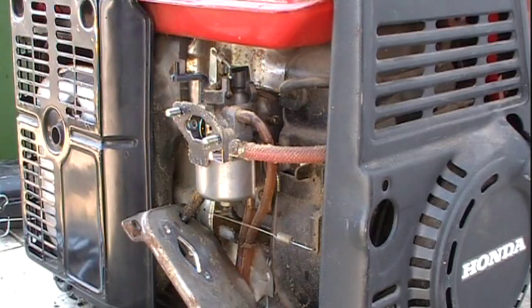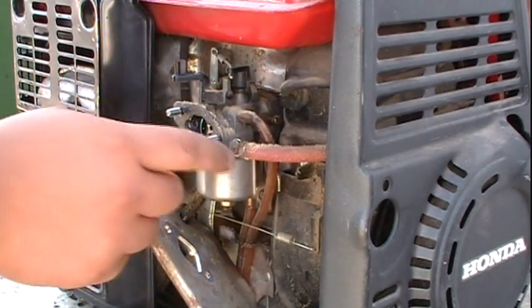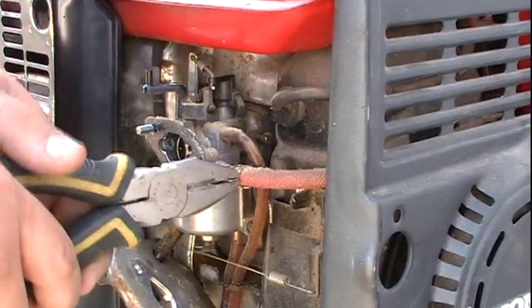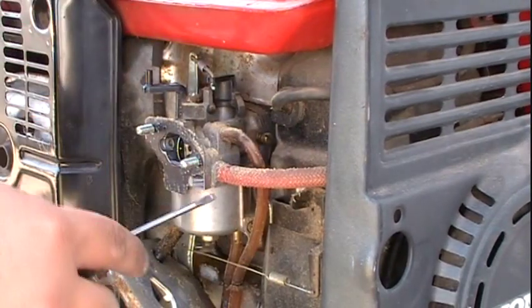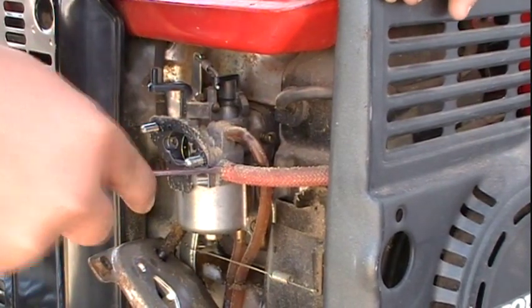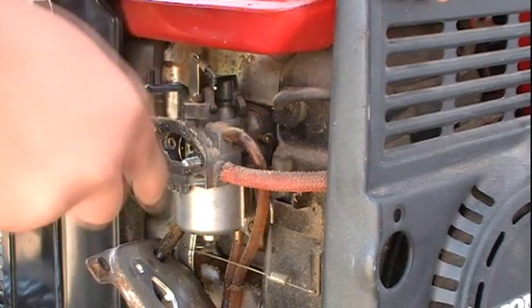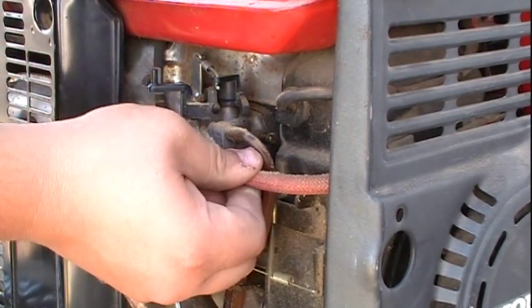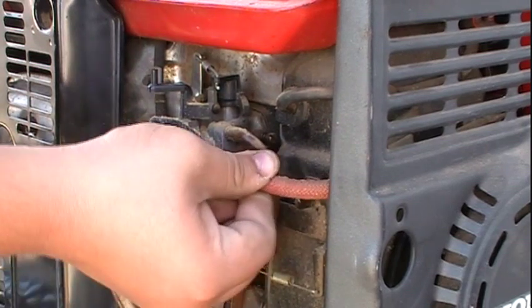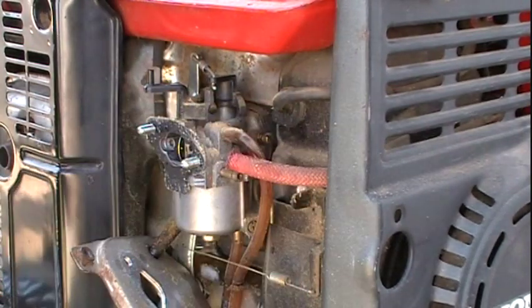To remove the fuel line — it appears that somebody has changed out this line, it's a braided line — we're going to want to remove this one clamp here using a pair of pliers. To remove the fuel line, we're just going to want to take a flathead and slowly pry up on the line, and it will eventually start working its way loose. A little bit of fuel is going to come out, but not much.